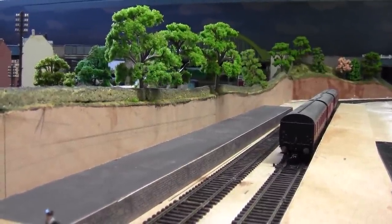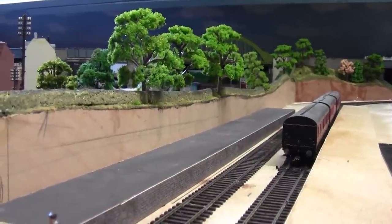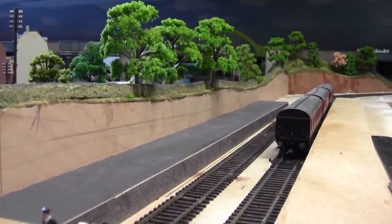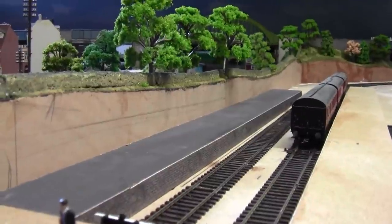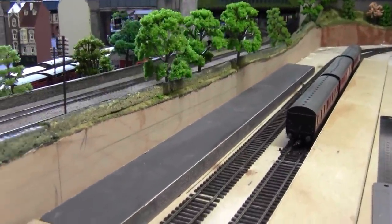Hello everybody and a very warm welcome back to Tony Northeastern. Here we are back at Jarrow Road where we shall continue with the platforms, and this is where we lift off.